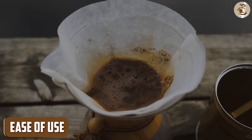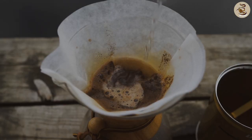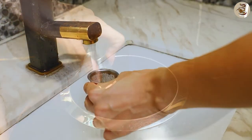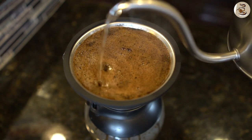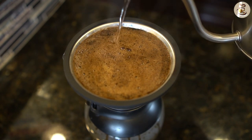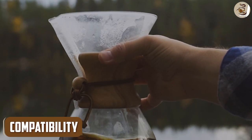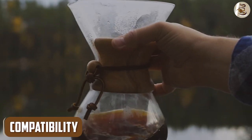Both types of filters are relatively easy to use. Paper filters are disposable, so you simply discard them after each use. Reusable filters need to be cleaned after each use, which can be a bit more time consuming. However, reusable filters are generally easier to find and replace since they don't need to be purchased as frequently.